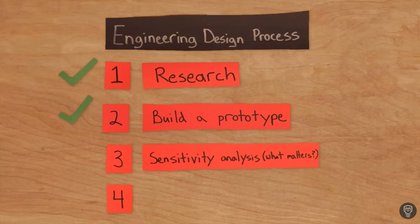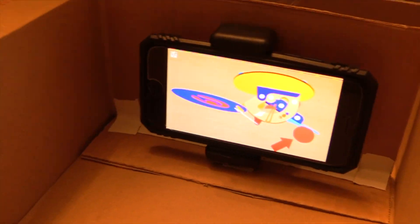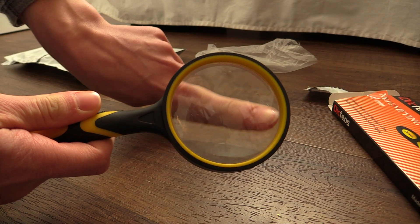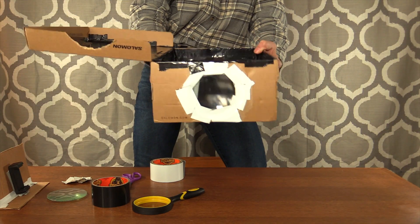Now that it is complete, it's time for step 3 of the engineering design process, which is sensitivity analysis — what matters? I set to work testing the projector by first putting a phone in the holder and playing a video upside down, because the magnifying glass lens would flip the image. Then I held it up to the wall and all I could see was a splotch of colors and no real image. I tried different distances between the magnifying glass and the phone but got no better results. After pondering this failure, I pinpointed the problem: it was the magnifying glass. Apparently this one was not able to magnify the image enough to project it clearly. So I purchased another that would enlarge at least two times the amount of the first magnifying glass, removed the old one, inserted the new one, and it was time for a second try.